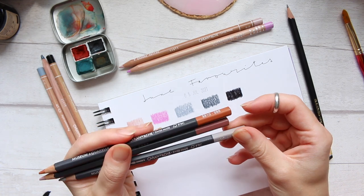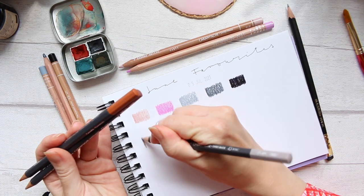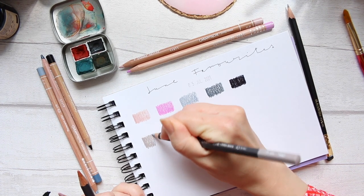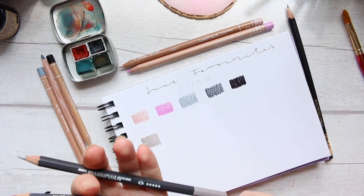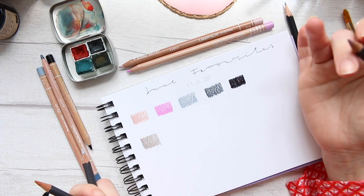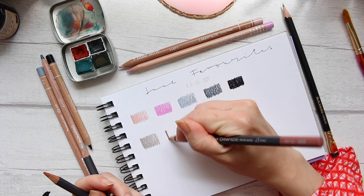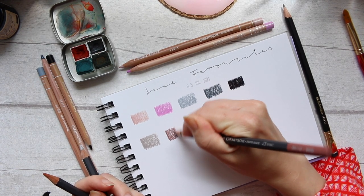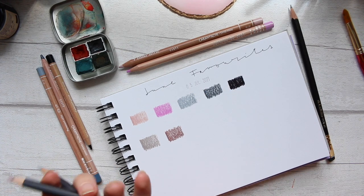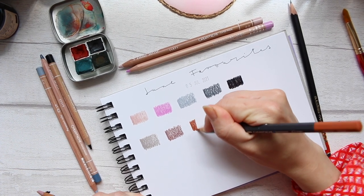The next thing is the Museum Aquarelle watercolor pencils - also by Caran d'Ache. Carrying on with the gray theme, this color is Sepia 10%. These are different from the first ones - they work as watercolor and pencil in one. Next is Burnt Sienna 50%. I really liked this combo with the two of them, but if I wanted to warm it up a little, I also enjoyed adding Cinnamon into this duo - it warms it up beautifully.